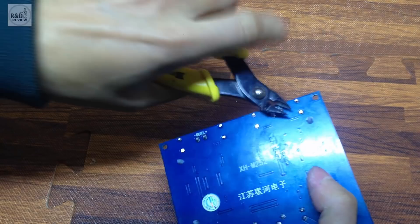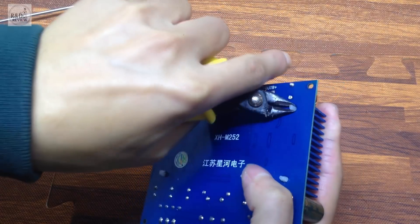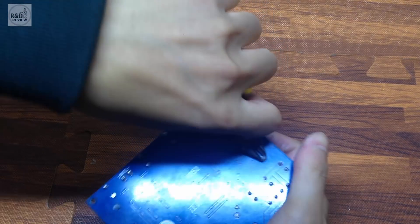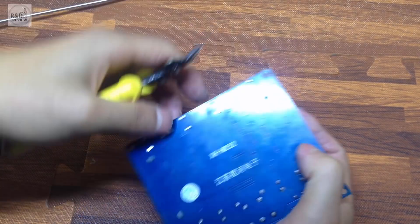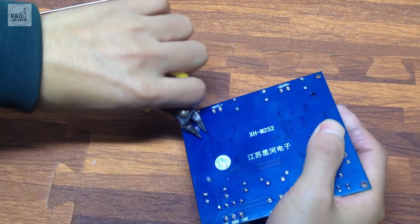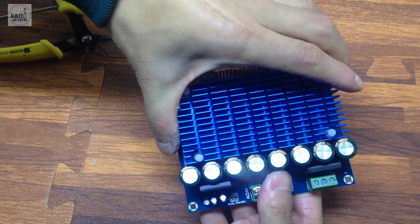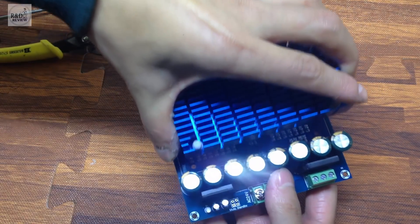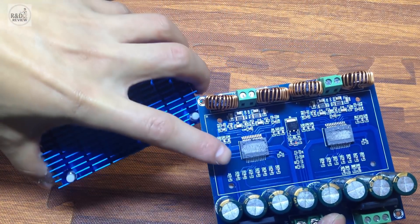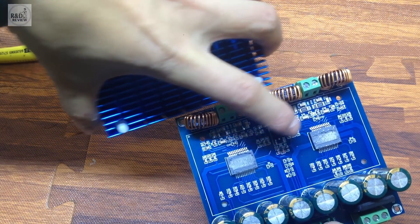Bây giờ mình bóc ra cho các bạn xem hai cái lý xe nhé. Các bạn bóp hai cái này vào. Đây là tấm tản nhiệt — nhấc tấm tản nhiệt ra. Các bạn có thể thấy ở đây có 2 con IC TDA8954.